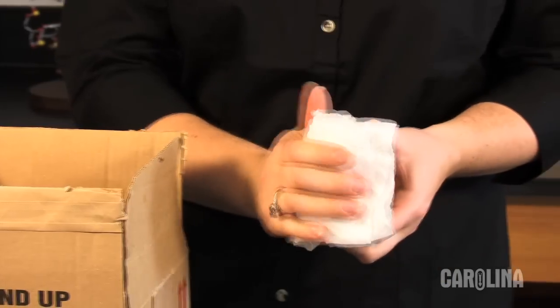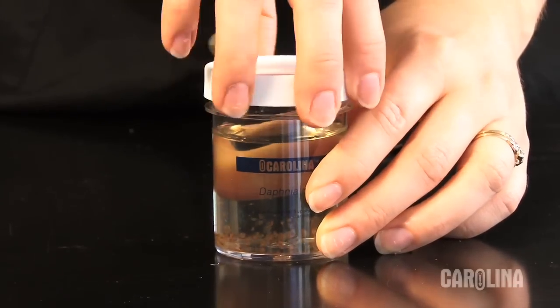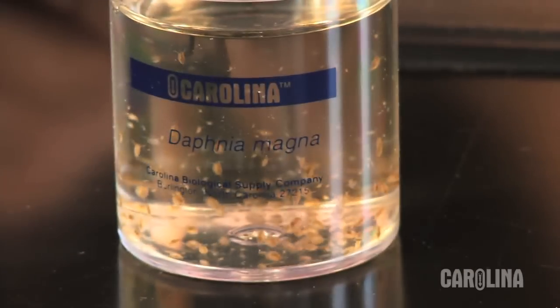Upon receipt of your culture, remove it from the packing materials. Wipe off any excess packing material. Remove the lid and replace it loosely on top. This permits fresh air flow to the culture.